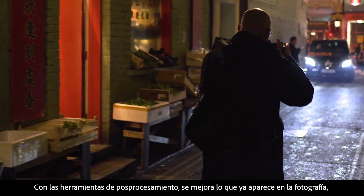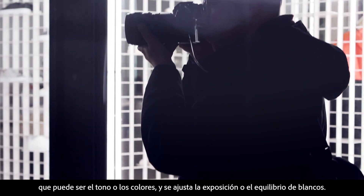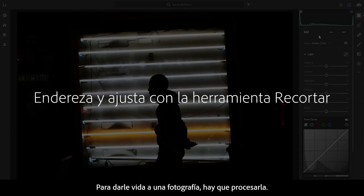With post-processing tools you're enhancing what's already there — that could be the tone, colors, adjusting the exposure or the white balance. Every single photo needs some kind of processing just to bring it back to life.